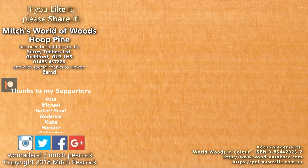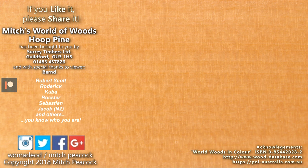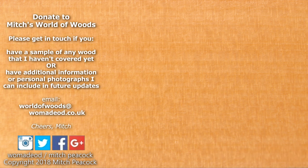If you like it, share it. And why not follow me on Patreon and other social media. Cheerio. If you've got some wood that I haven't covered yet in this series, I'll be very pleased to include it. And if you send me photos of what you've made with it, I'll include those too. Thank you.